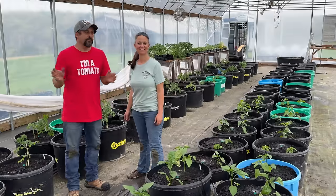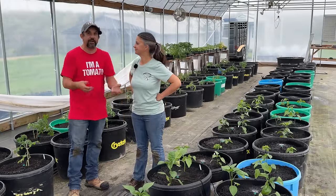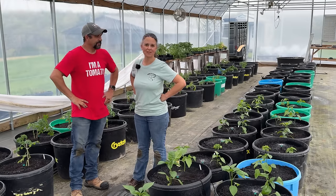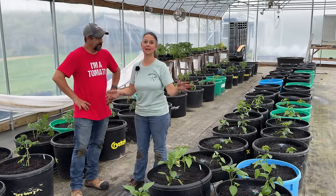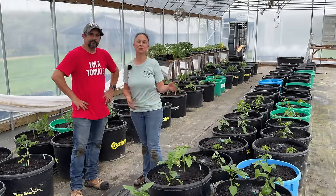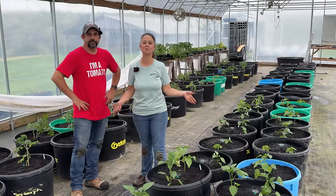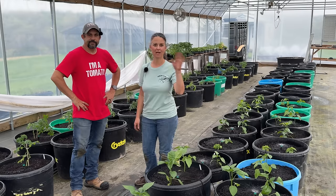We are losing daylight, but we got the entire greenhouse planted. We started about 4:30 and it's about 7:30 now — three hours to get the entire greenhouse planted. I don't think that's bad at all. We are so happy that you joined us today for planting the entire greenhouse, and we look forward to you returning as these plants grow and produce tons of food for our family. If you're enjoying videos like this, make sure that you hit the subscribe button. And remember, the best way you can help us here on the homestead is just to share our videos on your social media. Until next time, thank you so much for stopping by. Take care and God bless.